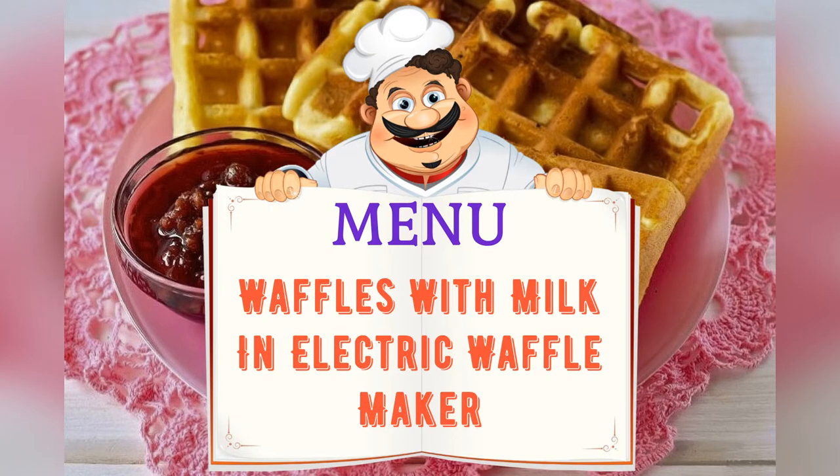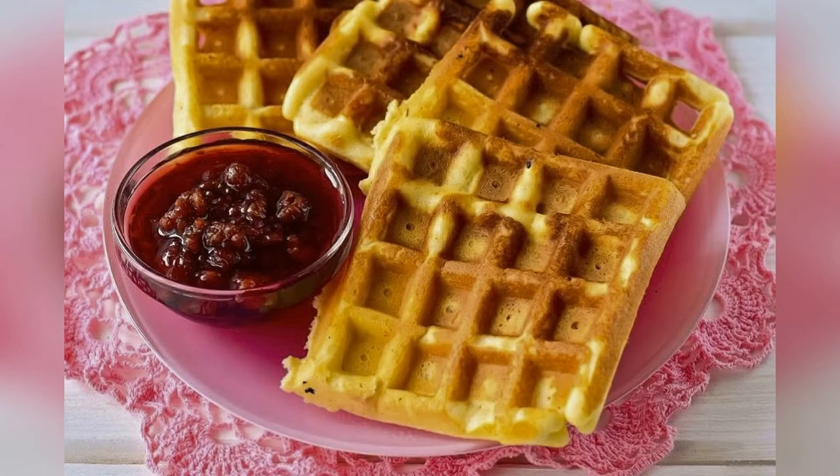Today on the menu: waffles with milk and an electric waffle iron. Friends, adjust the ingredients to your taste and preference.